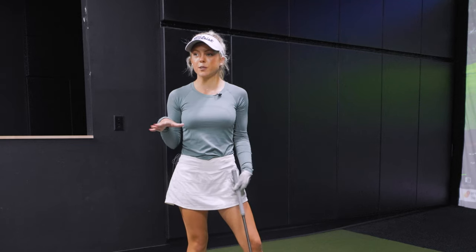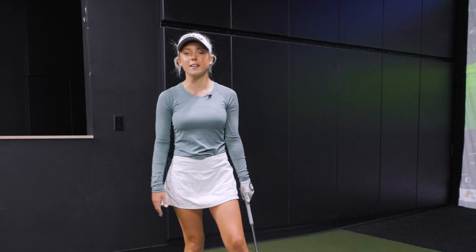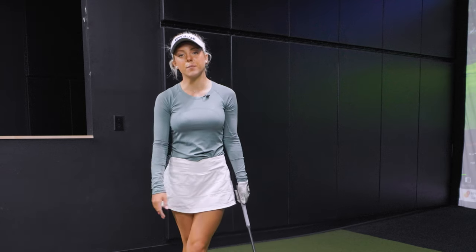We did a little bit of a comparison with our driver, so I think it's going to be exciting to see how the 7-iron compares as well. For those watching who haven't yet, check out the driver comparison — we took Isabella's TSI 3 driver and compared it to a ladies flex TSI 1 driver, and we saw some big differences there. Today we have a Callaway Paradigm 7-iron with a 40-gram graphite shaft, which will be very different.